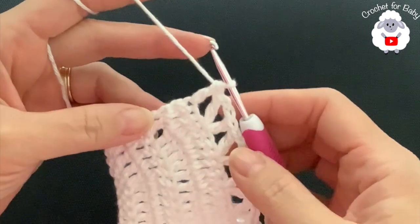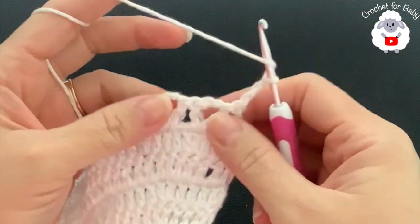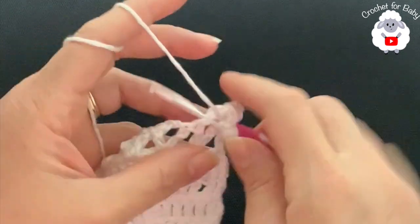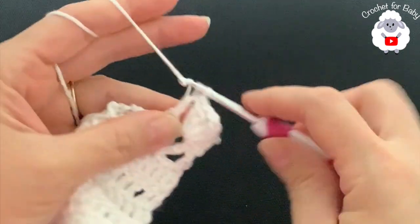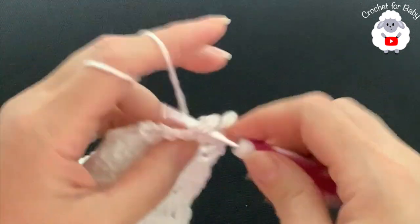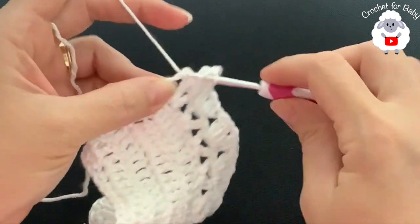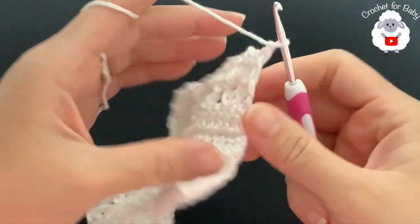For the seventh row, chain three and turn. Inside each V stitch make a fan consisting of two double crochets, chain one, two double crochets. Repeat into each V stitch all the way around. At the end of the row — 35 fans — go into the second chain at the end and make a double crochet to finish the seventh row.